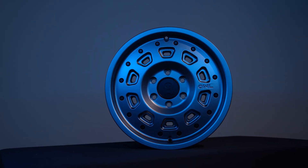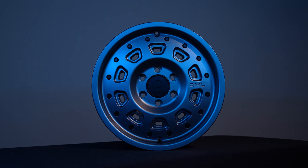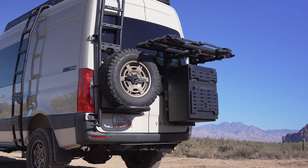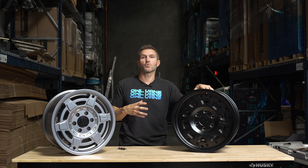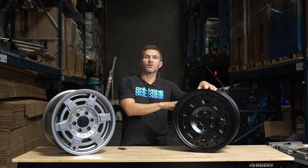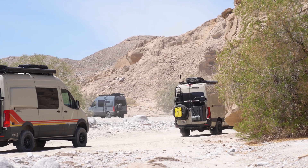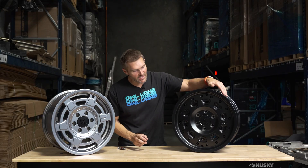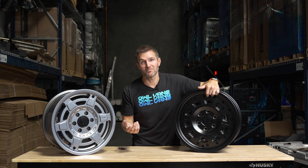That's because we pressure cast these wheels — it's not just molten aluminum going into a mold, it's actually squirted in under pressure, which makes the entire wheel stronger. So with our wheels, you're not going to break a rim or bend a rim on the trail like you would with a wheel that has a lower weight capacity.